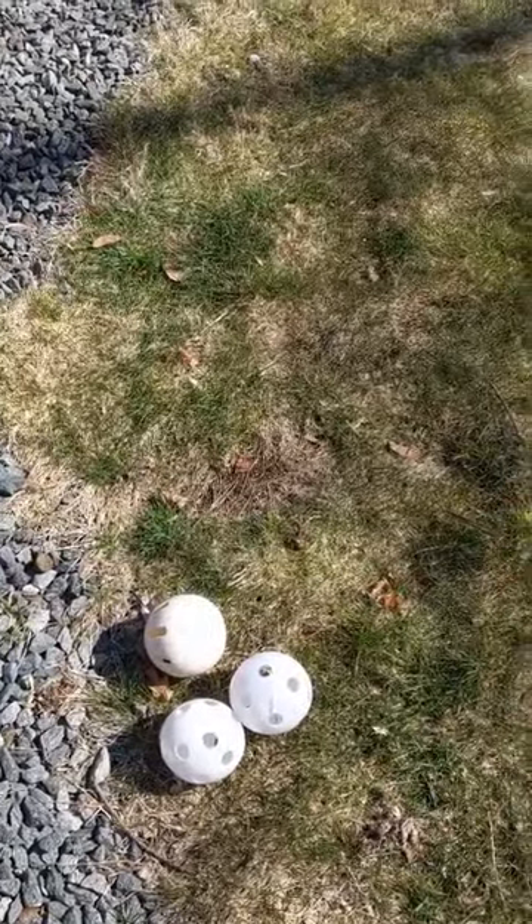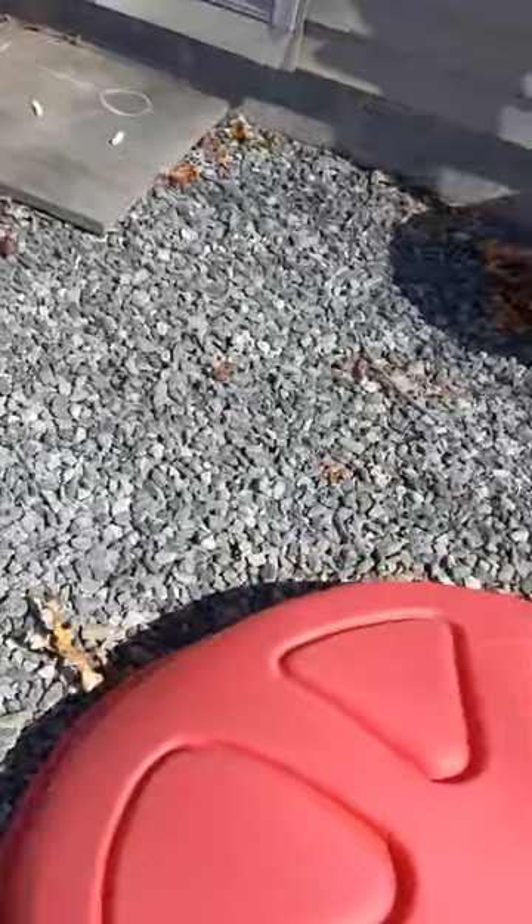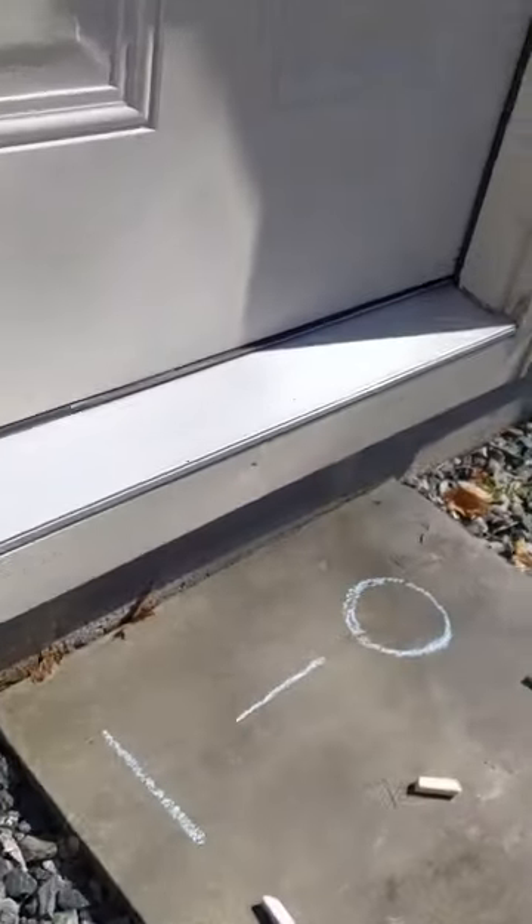I've got some wiffle balls to throw. I hope this doesn't collapse under the weight of my kids — we're working on climbing over — and then over to here with a little writing activity.